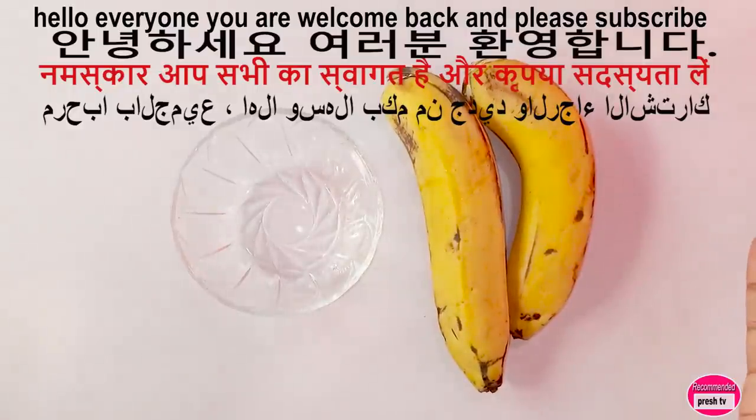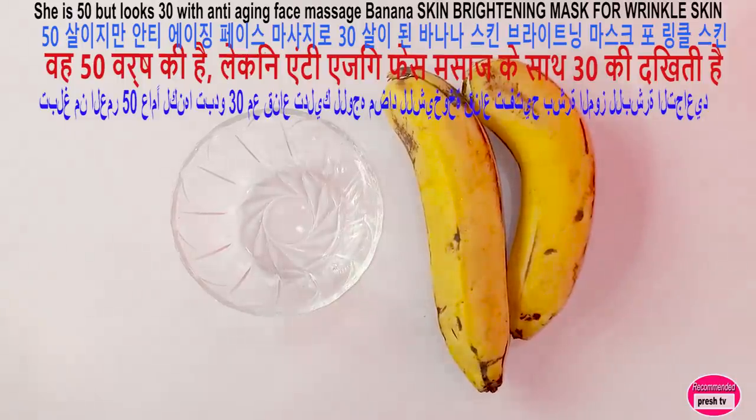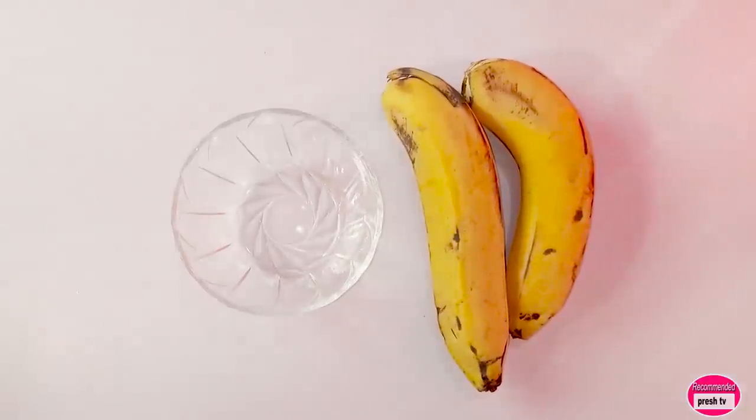Welcome back to today's video. I'm going to show you how to prepare this anti-aging banana face massage. This is also a skin brightening remedy — it's going to help remove lines and wrinkles. If you have wrinkles on the forehead, around your mouth, or a sagging neck, this is for you.